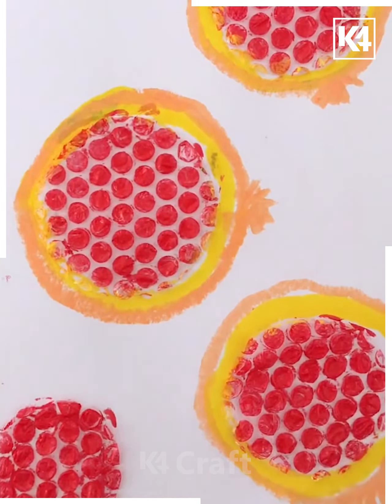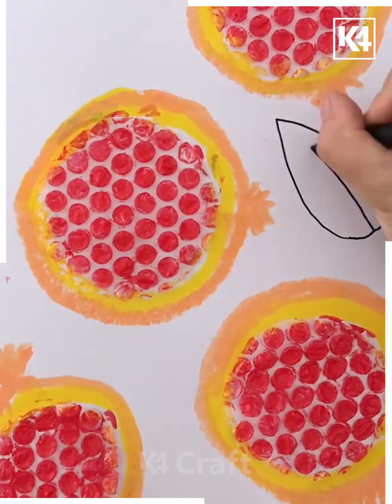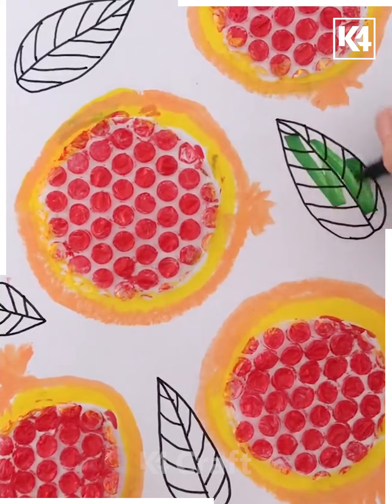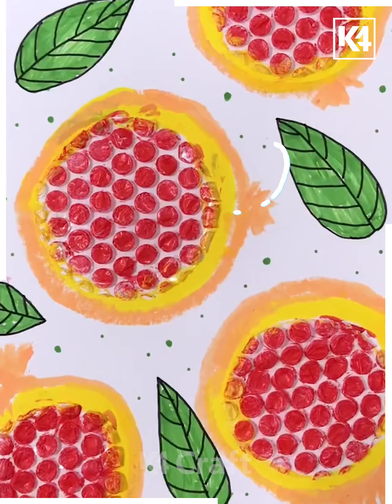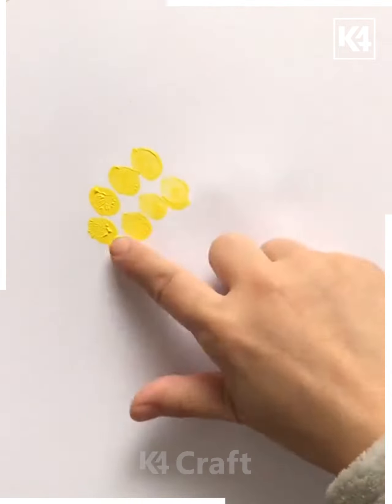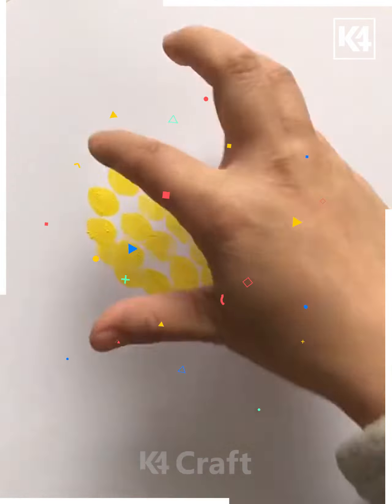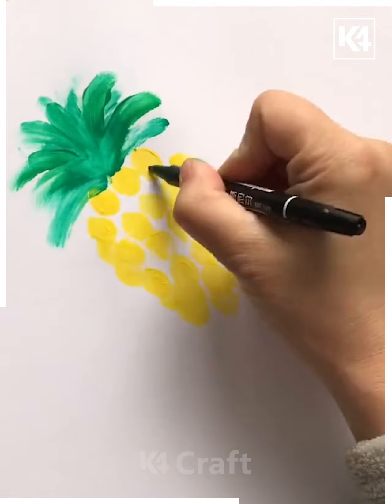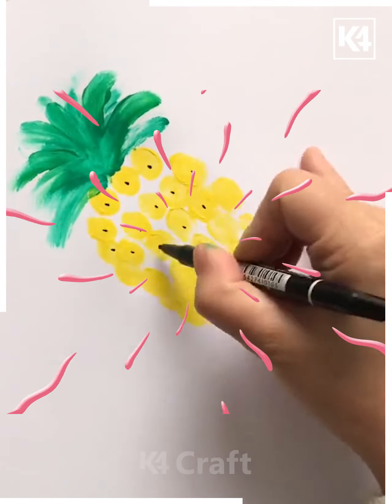Now we are trying to make something like a sleeve look, making it out with the help of markers and coloring it further. With the help of yellow color, we are making dot dot patterns with the help of fingers and making a nice pineapple drawing. This is how we have made it so nicely and decorated it with the help of markers — it looks like a real pineapple.